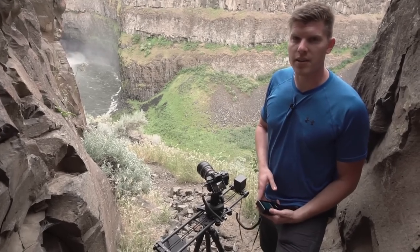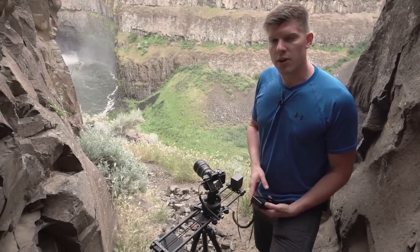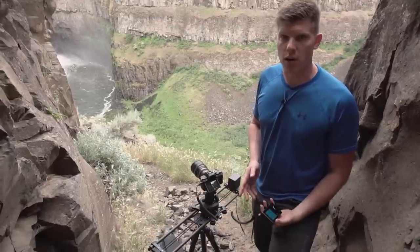Hey guys, it's Kyle with Rhino. I'm here at Palouse Falls and I want to show you how to do a time-lapse with Rhino Motion and Rhino Arc.